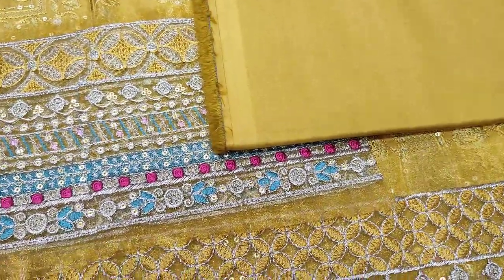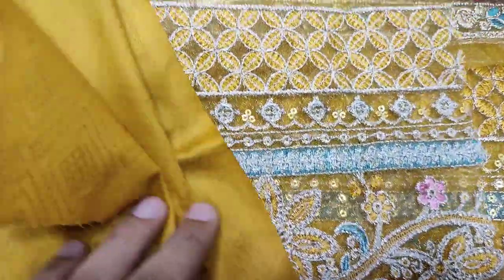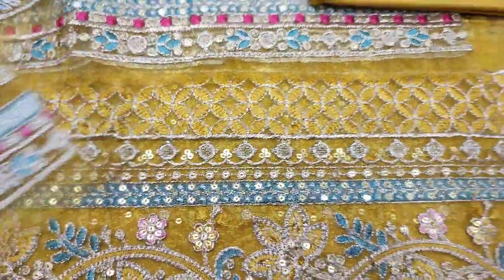It comes with a plain trouser and a self-print bag. The fabric is very well made.